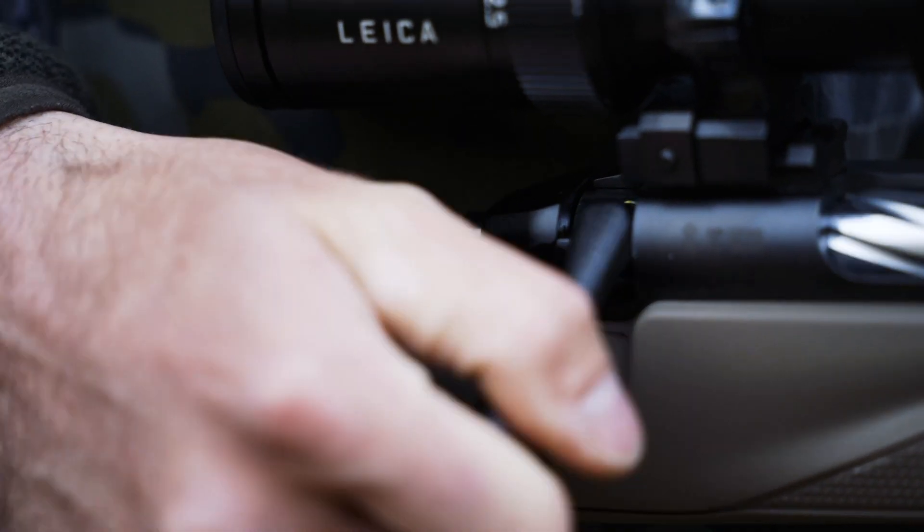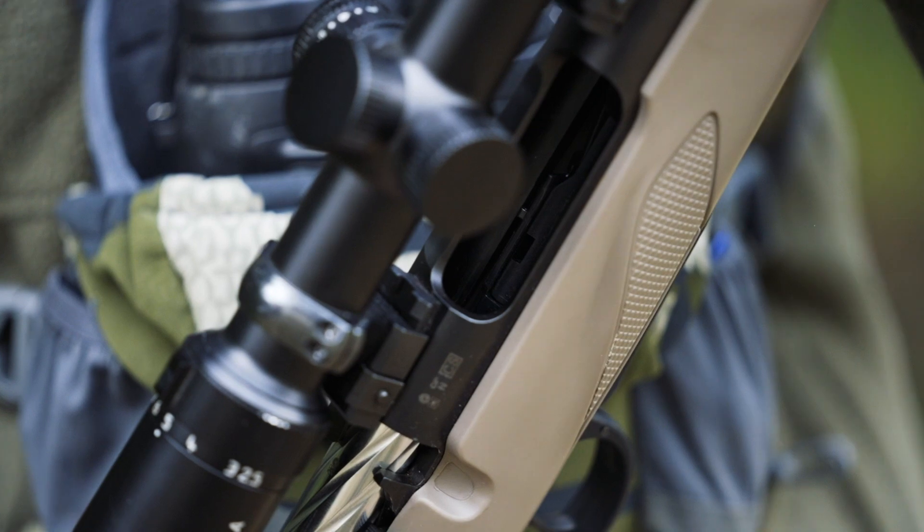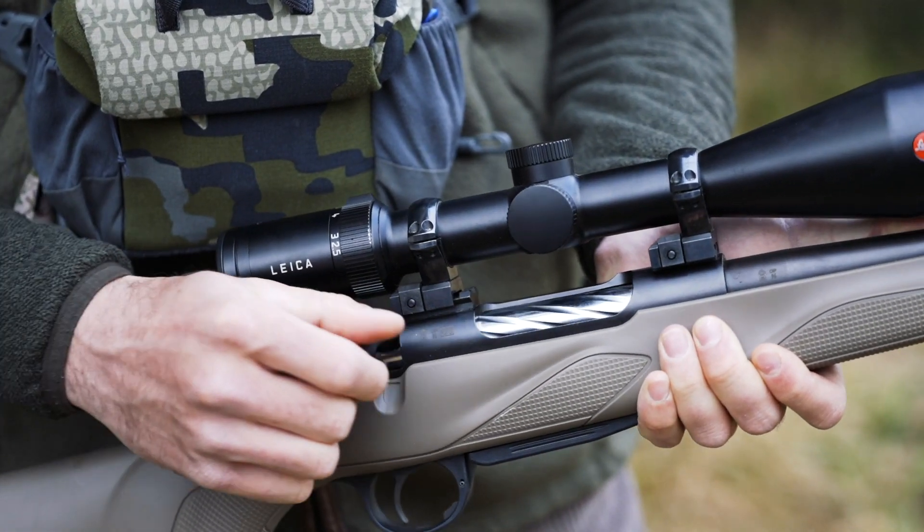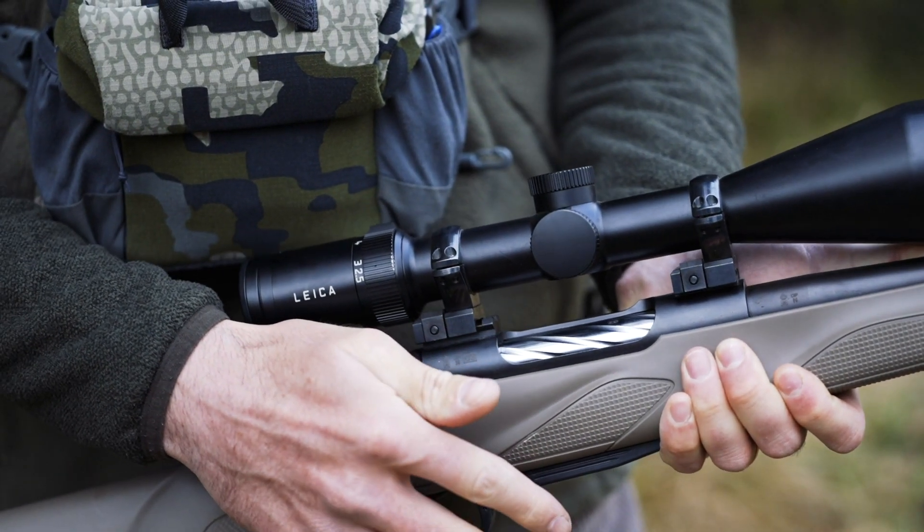Horizon Elite Grey is equipped with a fluted bolt with three locking lugs opening at 60 degrees. In combination with the conical bolt handle, it guarantees a quick repetition of the shot.